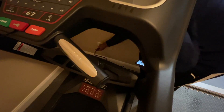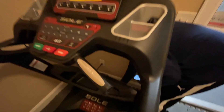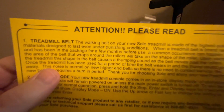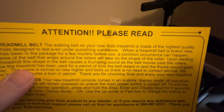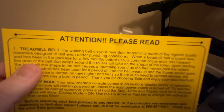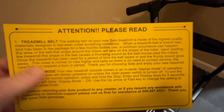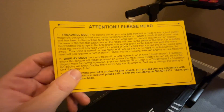Make sure the plug is securely in. It does have a reset button, but we're going to hit that power switch — once you plug it in, hit that red switch. He's plugging it in now. All right, hit the switch — we should hear a beep, and we did. The screen is saying the walking belt on your new Sole treadmill is made of the highest quality materials designed to last even under punishing conditions.